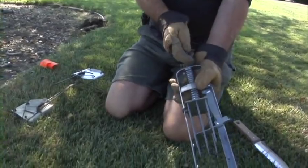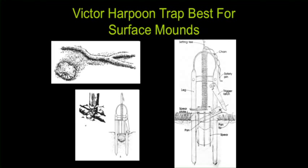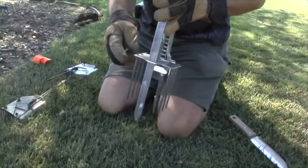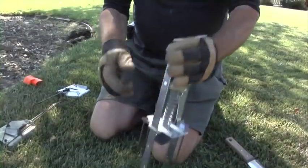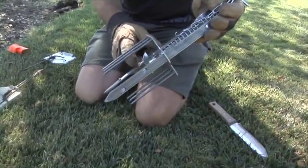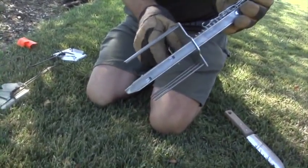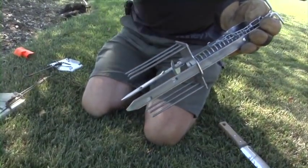The Victor harpoon trap works by actually spearing the mole in the ground. One problem people have with it is that after the mole is caught, they'll pull the trap out and the mole will stay in the ground, so they won't realize they've actually caught it. It doesn't matter which side the mole approaches from because it has spears or harpoons on both sides. The trap is triggered by the mole's back rather than the front — this mechanism, the trigger pin, gets triggered by the mole's back.